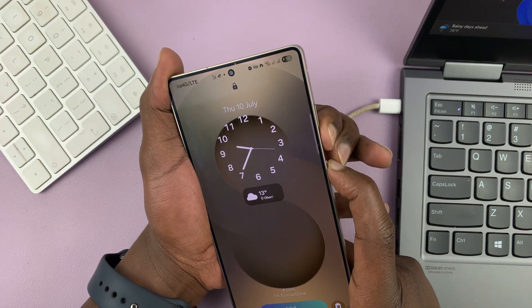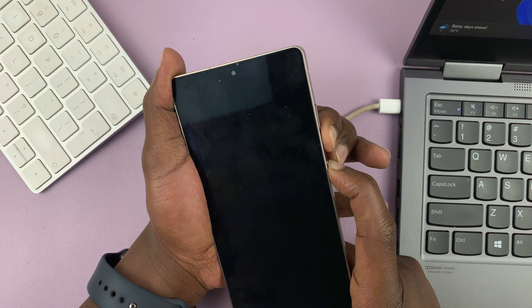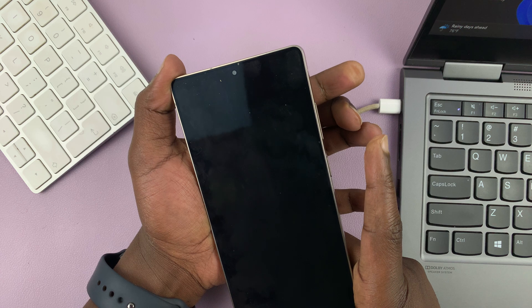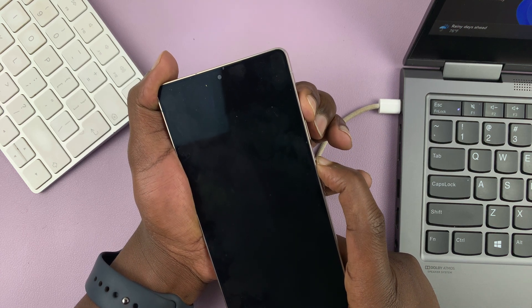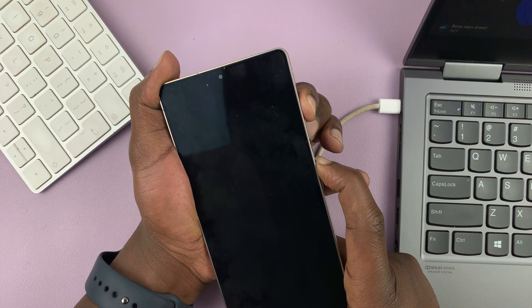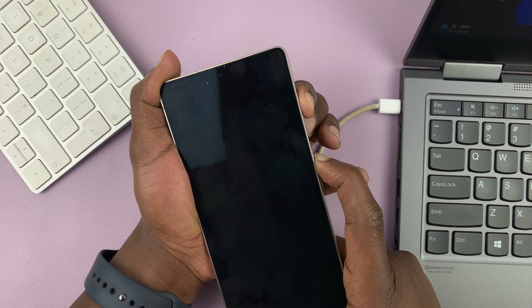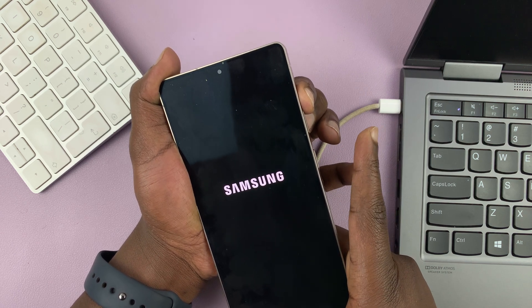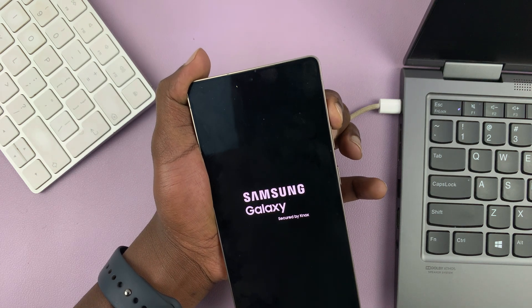Power and volume down — press and hold. Just keep holding for about 10 seconds. Now the phone is off. So now power and volume up — press and hold, just keep holding. Wait for that Samsung logo. There you go. Now you can let go of the power button and the phone should boot into recovery mode.